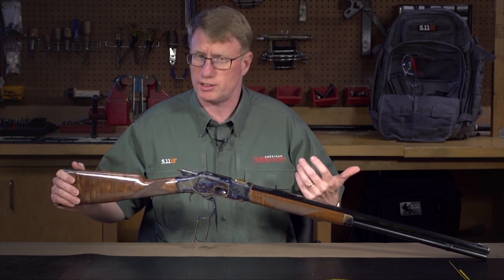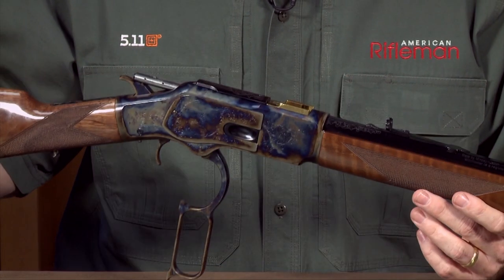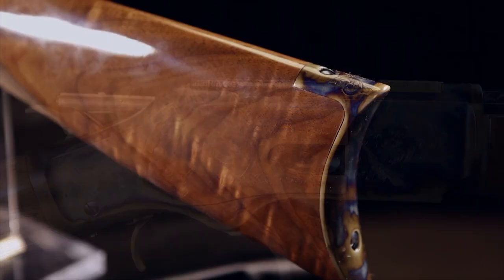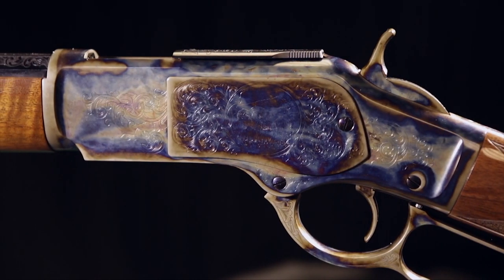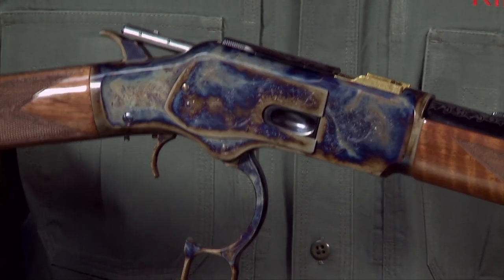It's an 1873 Winchester — this is a genuine Winchester, but it's made by Miroku, who really has some of the finest metalworking operations in the world. Doug Turnbull from Doug Turnbull Restorations did the case coloring on the receiver, the trigger, the butt plate, and the side cover. This is really beautiful genuine color case hardening and you can just look at these rich colors that come through. Doug Turnbull and his guys really know what they're doing.